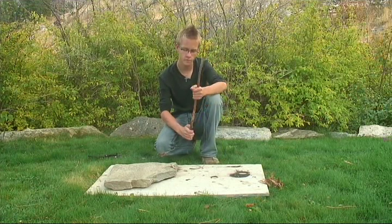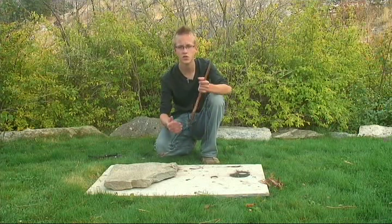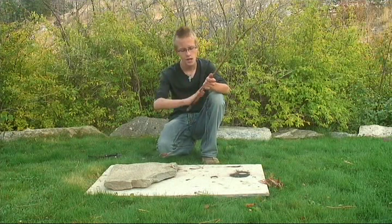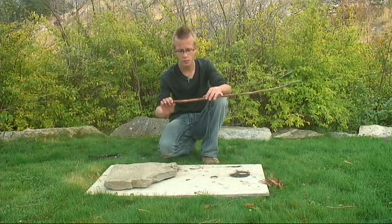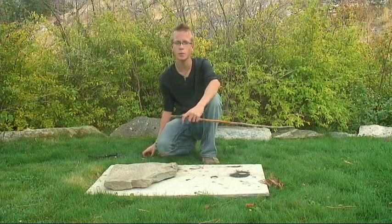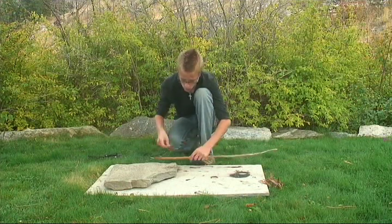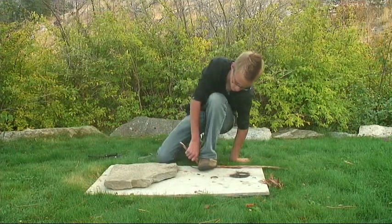The first piece you'll need in your figure 4 deadfall is your main stick to hold up the rock. You don't want a flimsy piece or else it'll just snap and your rock will fall down. You want a fairly thick and straight piece. Approximately, I use just my hand — lay it on and I've made two little marks with my knife, then I'm going to try to break them off at the spot I've cut out. Try to make sure not to hurt yourself.